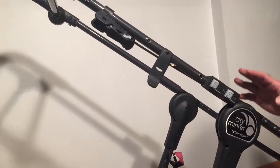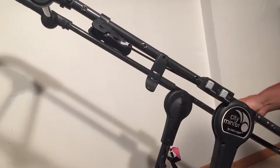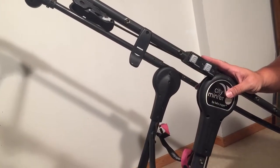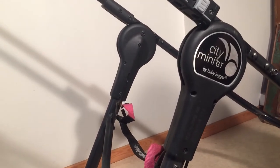Those are some areas that you want to tighten as a regular part of stroller maintenance with any of these Baby Jogger models, especially the ones with the adjustable handle, because it is important for keeping your stroller functional. We hope this video has been helpful — if it has, we ask you to subscribe as it helps us continue making videos in the future.